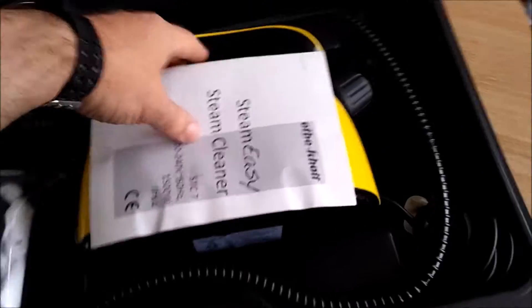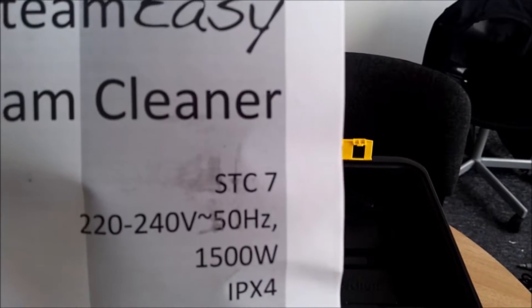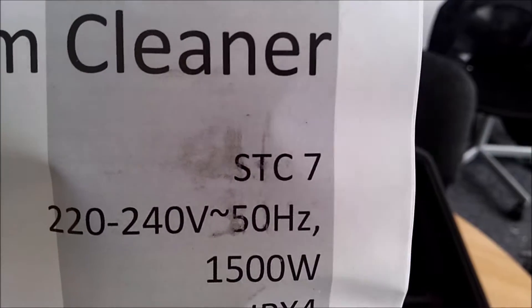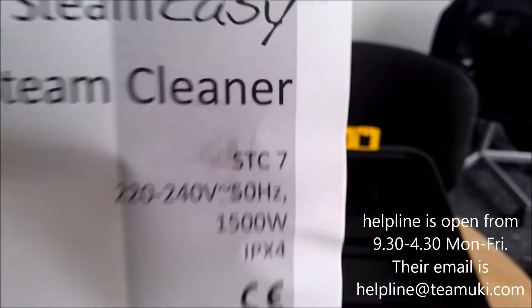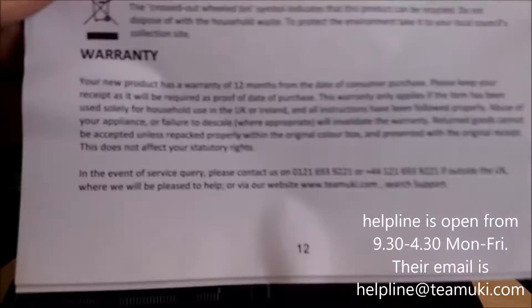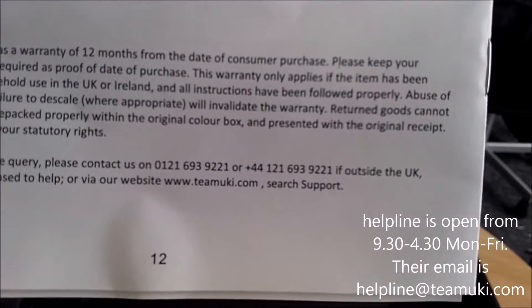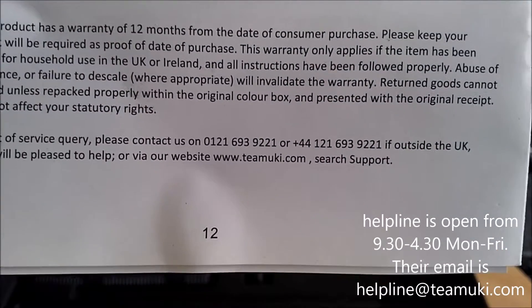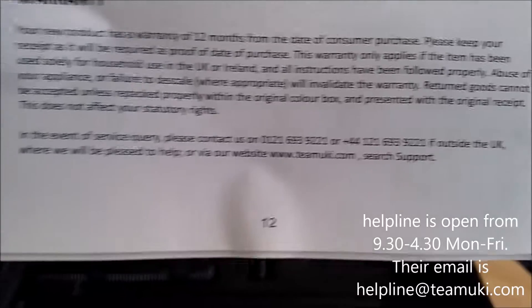We get the instructions. This is the model number here — STC7. So if you need some advice or some help with this, there's a helpline on here. There we go — phone numbers and the website.